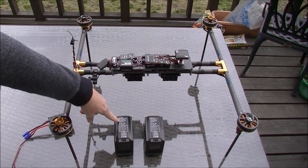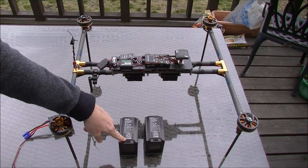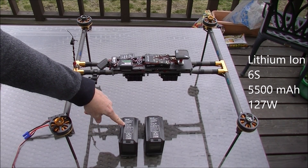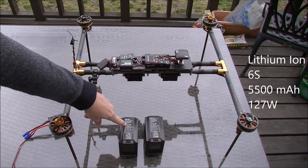This is a quick introduction to the Maxell smart batteries — I have two of them here. They are lithium ion batteries, not lipo, but lithium ion. These are 6S and reported capacity, on the box anyway, of 5500 milliamp hours.